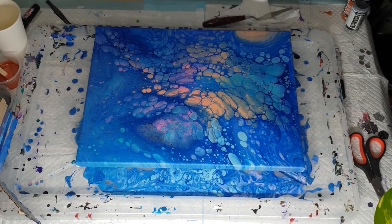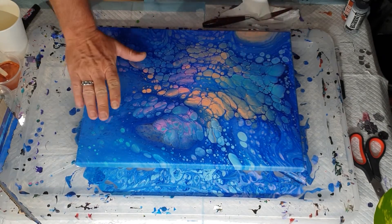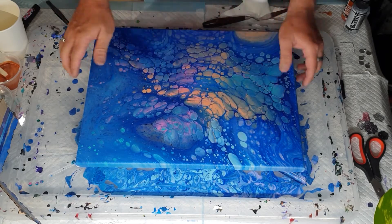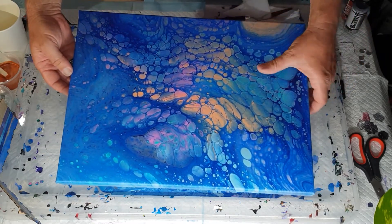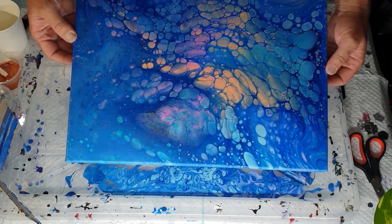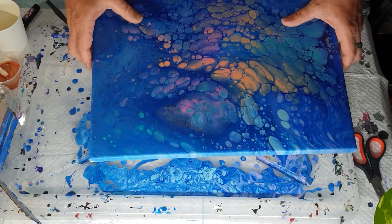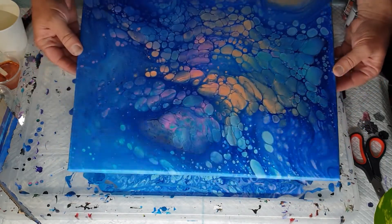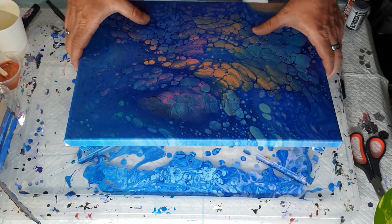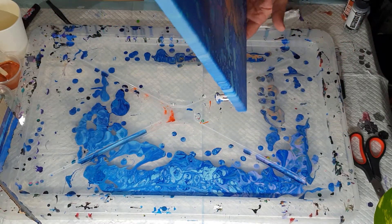Hi everybody, Ben here from Artless Ordinary. Tonight I'm going to do a pour, but first I want to show the piece that dried overnight. It's dry enough to touch and I'm really really happy with it. It hasn't changed much but it dried smooth — no bumps. So often when you get cells in artwork you get a lot of little dibbits and it just doesn't look as smooth. This looks completely smooth and virtually flawless, just these cells in there, and it doesn't show on the actual canvas. Super thrilled.